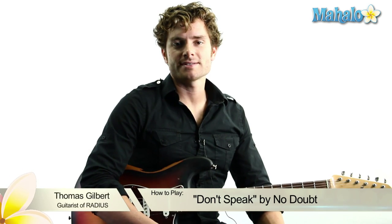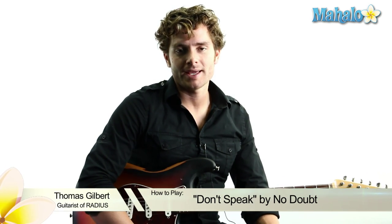What's up, guys? It's Thomas from the band Radius, and I'm going to break down "Don't Speak" by No Doubt — an amazing song. There are tons of chord progressions. I'm going to try to make this as easy as possible, try to isolate the hard parts and figure out how to make it easy. Here we go.